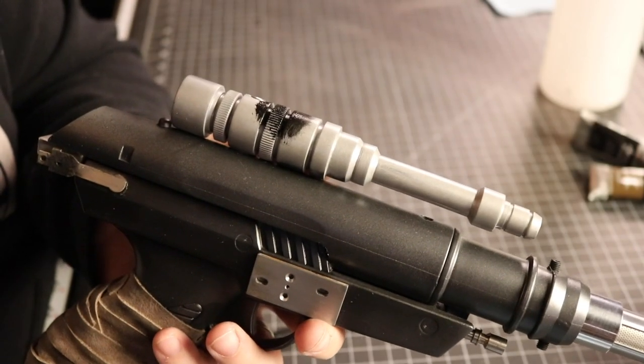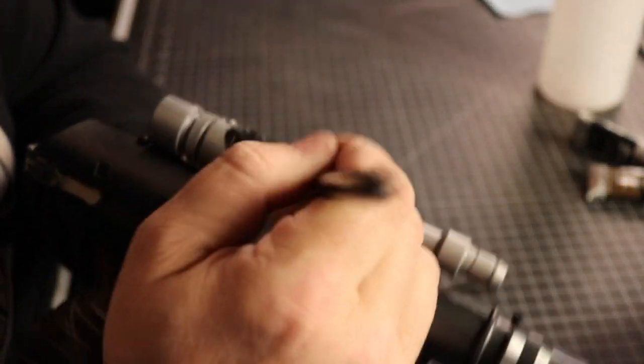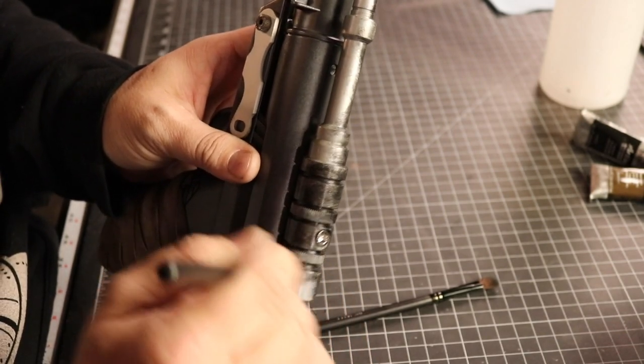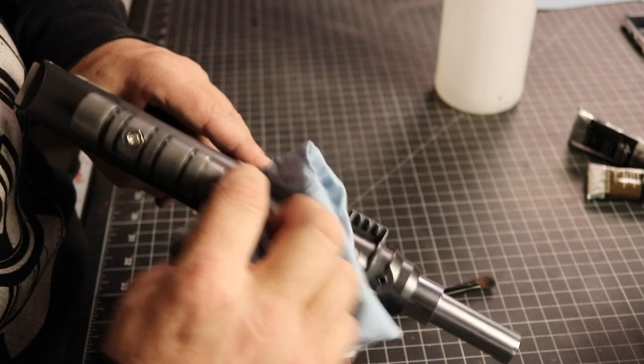Getting the paint down into all the nooks and crannies is exactly what is needed. You can wipe away the surface and the remaining paint will really make those recessed areas come alive.